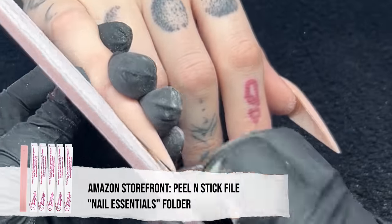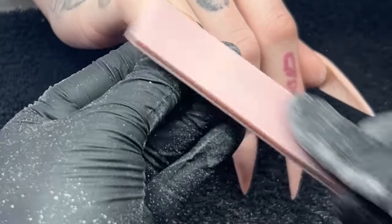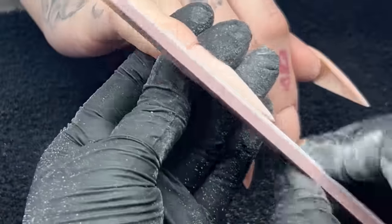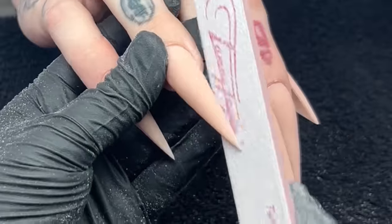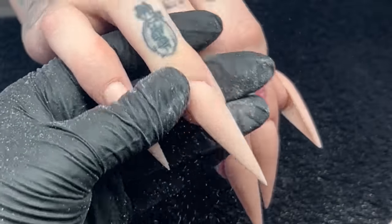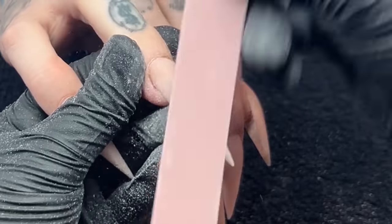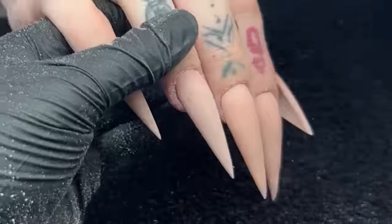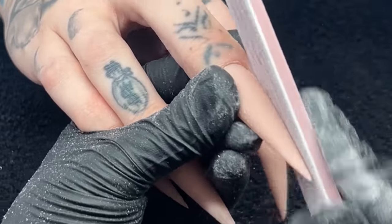I'm taking my hand file, filing those sides to make sure everything is nice and crisp, then going into the surface of the nail. I feel like it allows me to get everything a lot smoother, especially with longer nails. I feel more comfortable using my e-file for finish filing on short nails, but with long nails, a hand file makes everything quicker and smoother. You don't have to worry about extra divots — it can be tricky for beginner nail techs to maintain consistent pressure with an e-file. So if you're struggling, don't worry about it and just go back to using a hand file. It makes a huge difference.